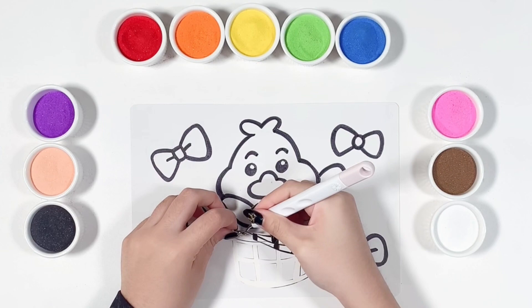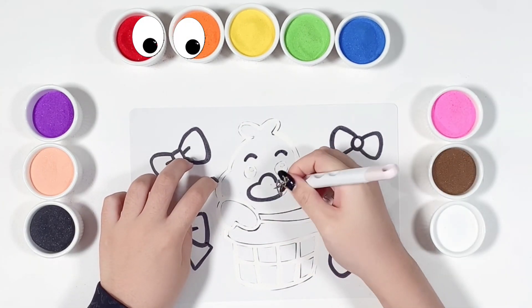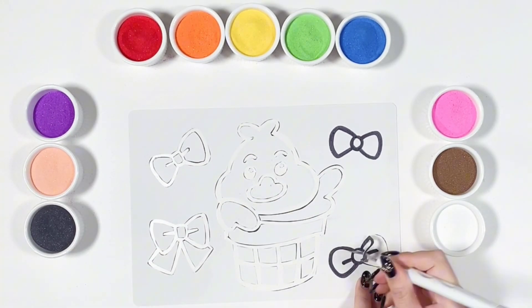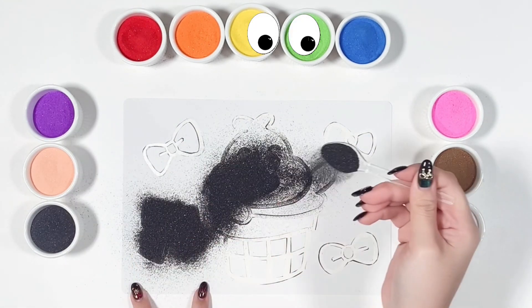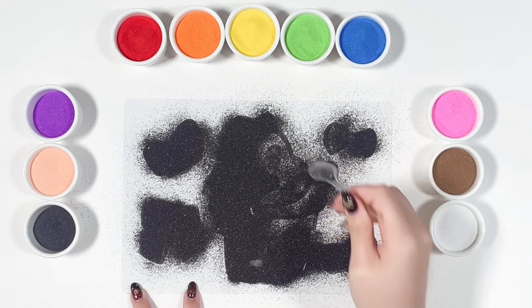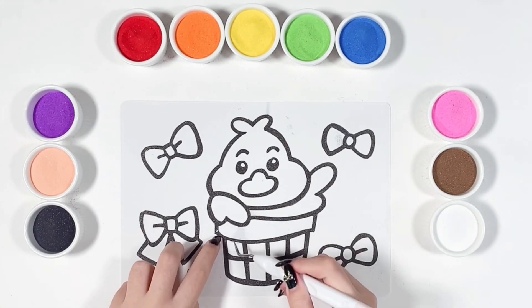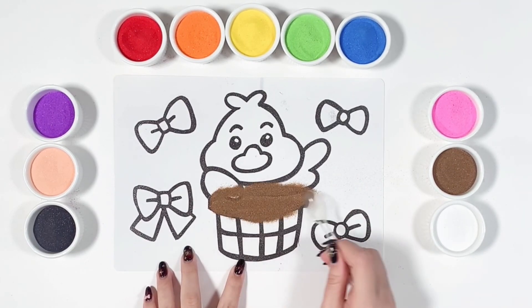Now it's the sand time. I'm using black for the outline. Now let's do the basket — I'm using brown and orange.